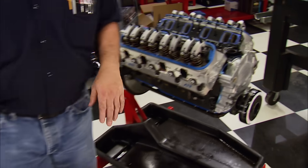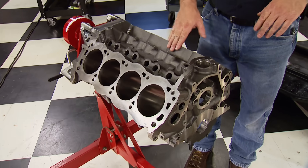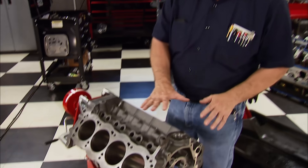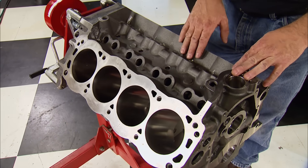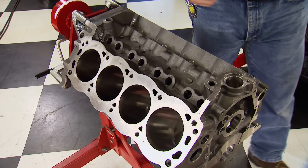Replacing it is this Dart Iron Eagle Small Block Ford — the standard if you want to make big power, especially boosted power. It has added material everywhere and is made out of premium high-strength cast iron. We'll show you a few comparisons in a few. The first step of any build is to have clean parts, so the block is going in the jet washer.